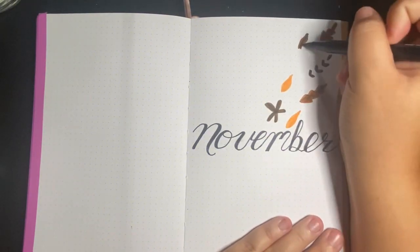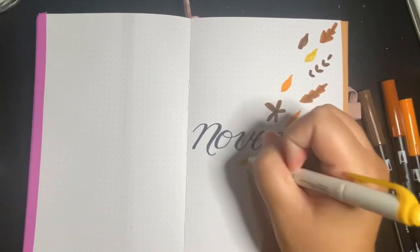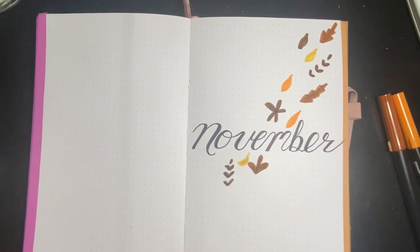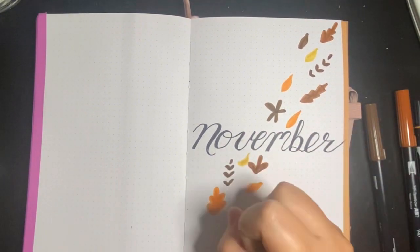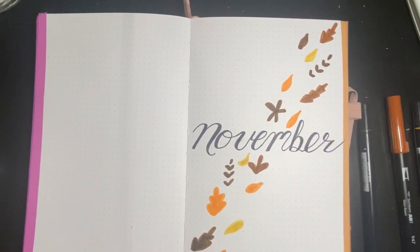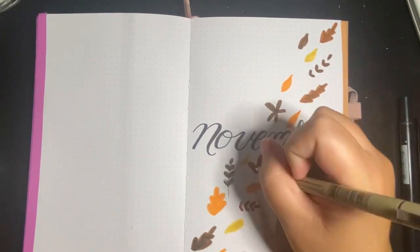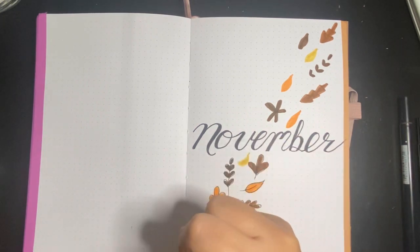I don't know about you, but I find when I'm not in my journal my life is exceptionally more chaotic. I don't know if that's because my life is more chaotic and I don't have time to be in my journal, or if my life is more chaotic because I haven't planned it out. It's like the chicken or the egg — which one came first?